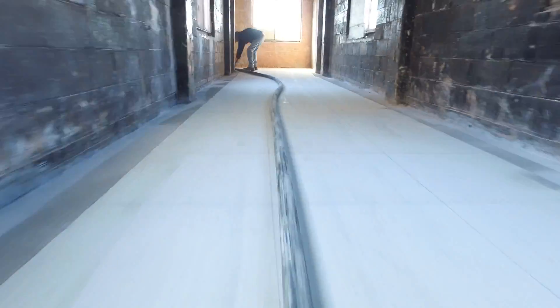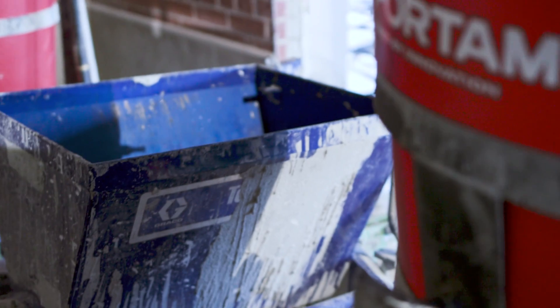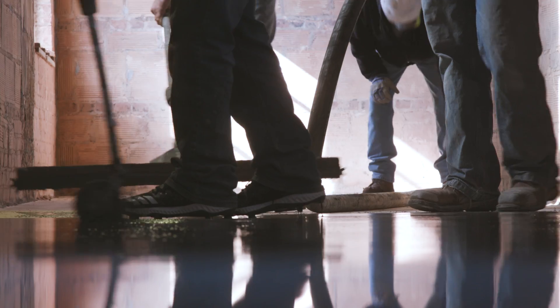We decided to go with the P20 pump because of the production we could get out of it. We're mixing and pouring about five bags every two and a half minutes with our two Hippo mixers. The production is good, but we have to cart each pour individually across a 250 square foot room.